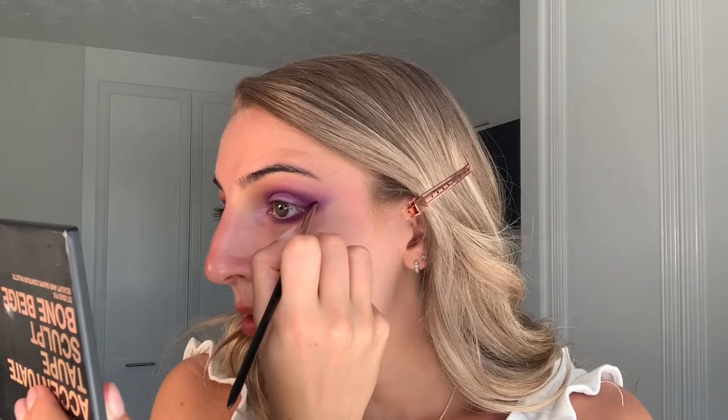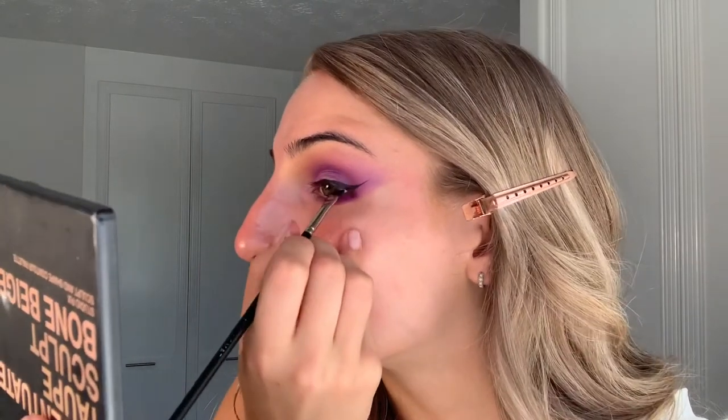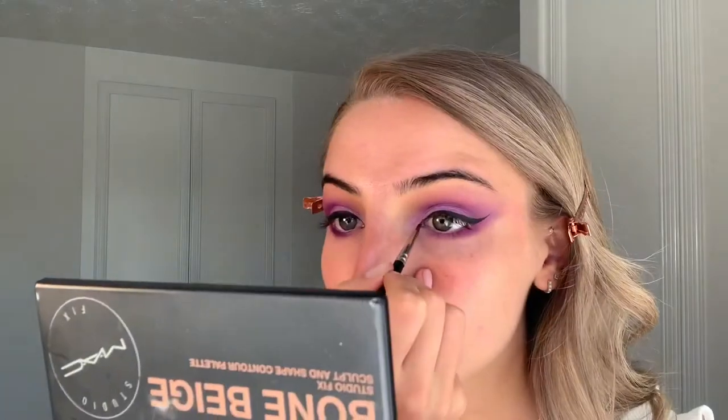The first wing is done, so I'm going to repeat that on the other side, including the inner corner wing. Then I'm going to run the MAC Graphblack Technical Eyeliner into my top waterline just so there aren't any gaps.